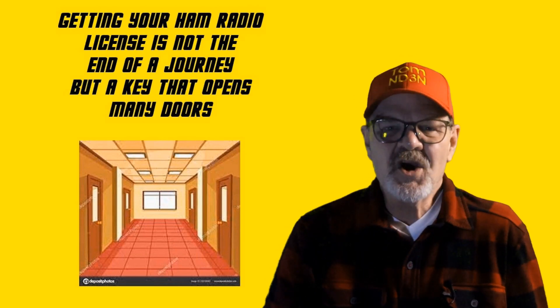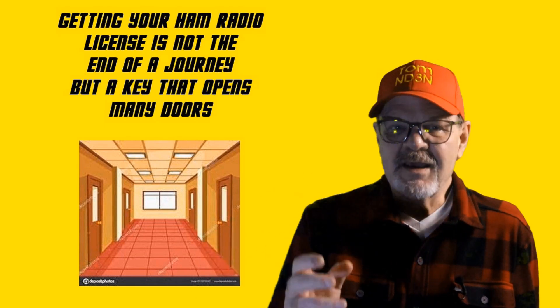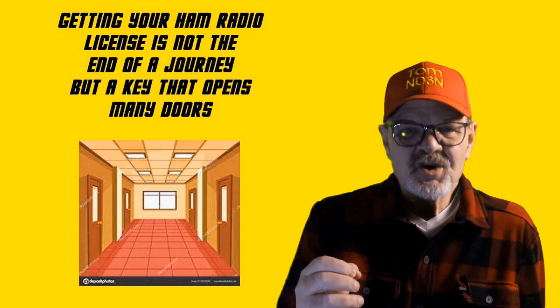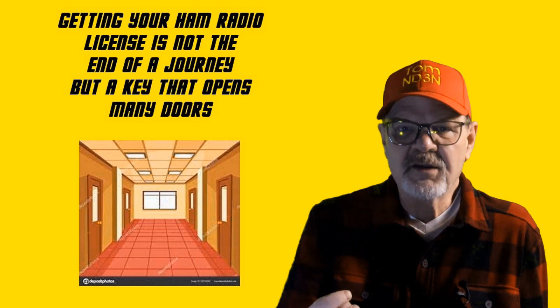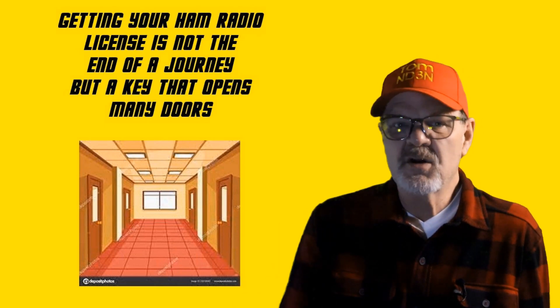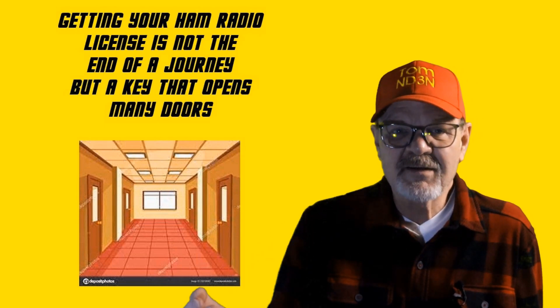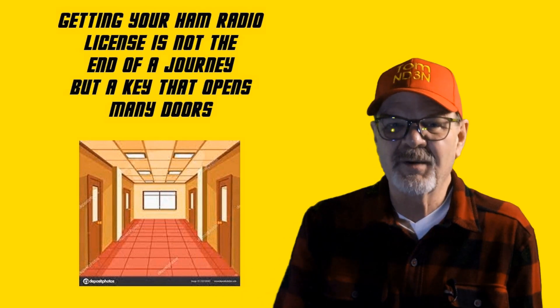Getting your ham radio ticket, really at any level — and I'm including upgrades here — is a key that opens many doors for you. Once you get your tech ticket, there are a lot of modes, rigs, and frequencies available beyond working a repeater with a simple FM handheld. And as you progress up through the license classes, there are just more doors and more experiences available to you.